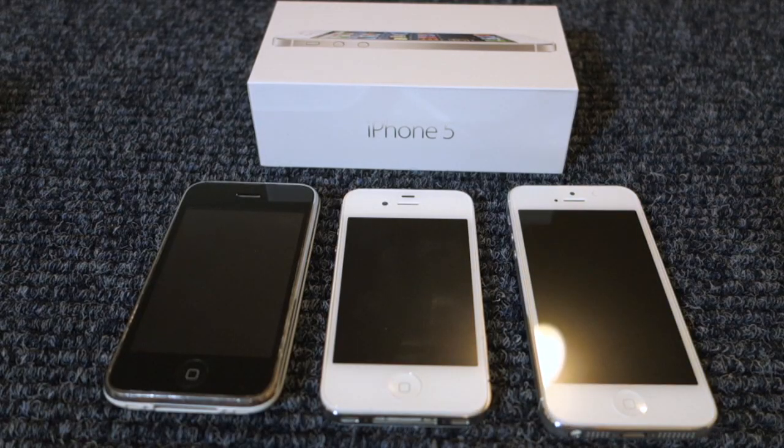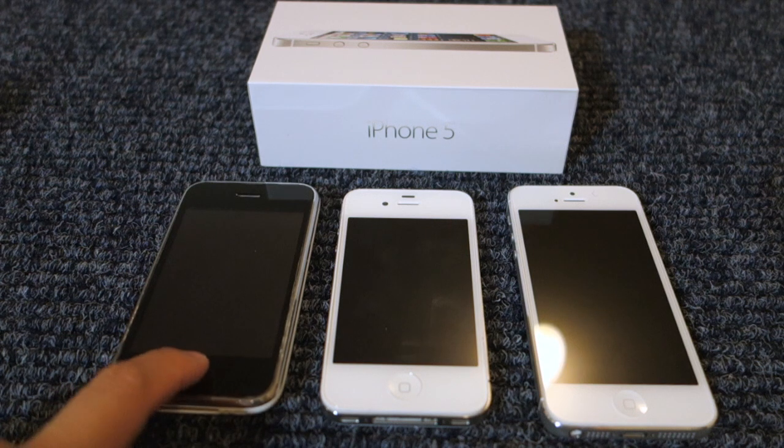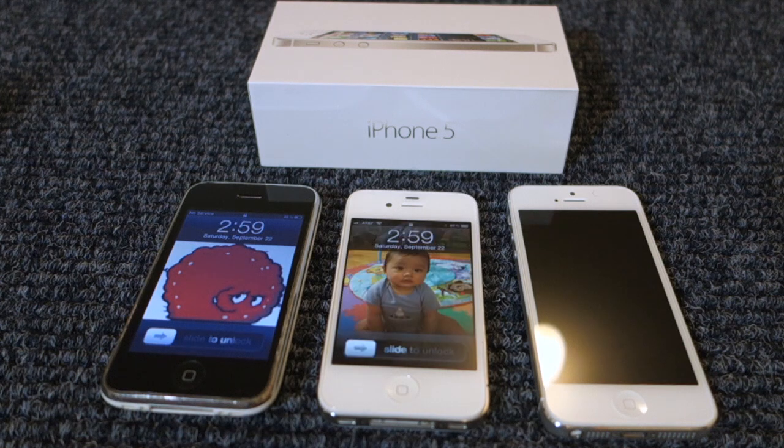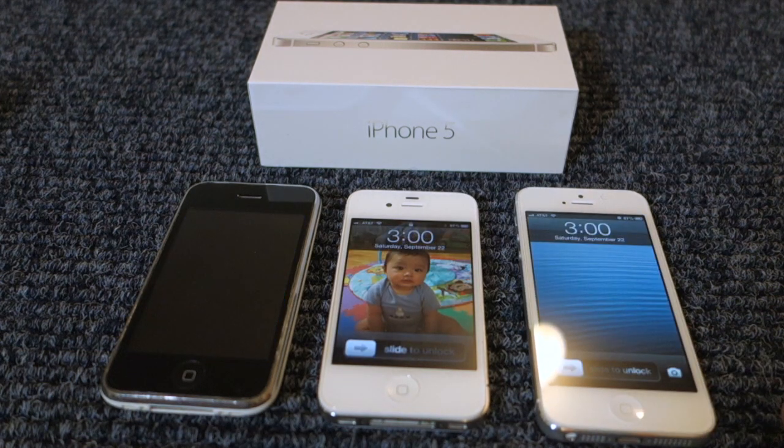Hi folks, welcome to Awkward Hamster. In this video I'm going to do a little comparison with three generations of the Apple iPhone. The first one on the left is the iPhone 3G, which came out four years ago. In the middle we have the iPhone 4S, which came out last year, and this year's model is the iPhone 5.